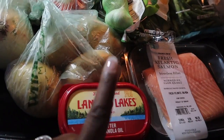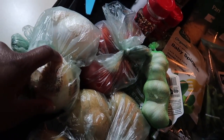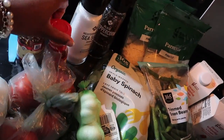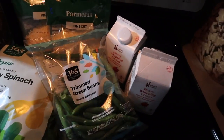First, before I start, I'm going to show y'all all of my ingredients. So we have some butter, fresh Atlantic salmon, yellow potatoes for the mashed potatoes, yellow and white onion but we're only going to use the yellow one. Tomatoes, garlic, baby spinach, paprika, and crushed pepper. Salt, black pepper, parmesan cheese, green beans, and heavy cream.